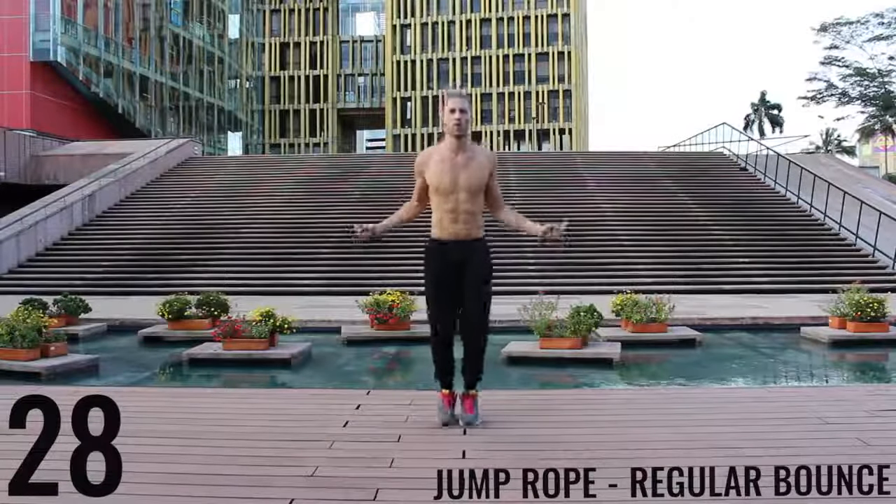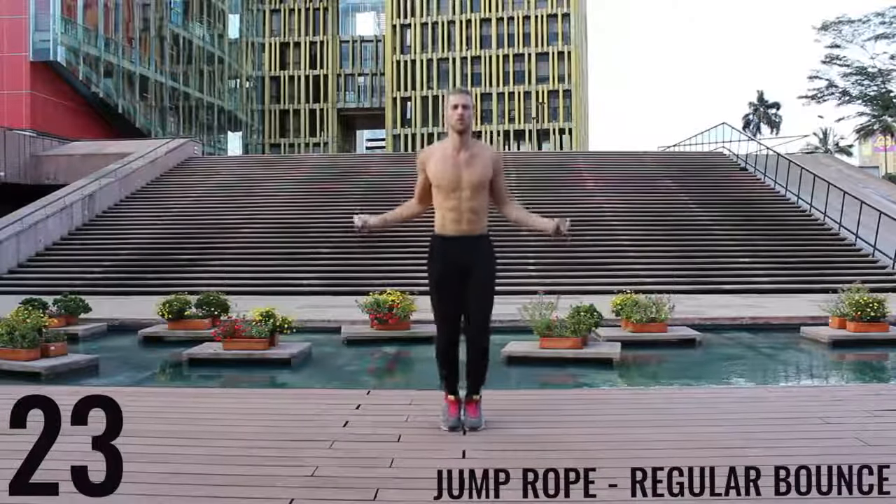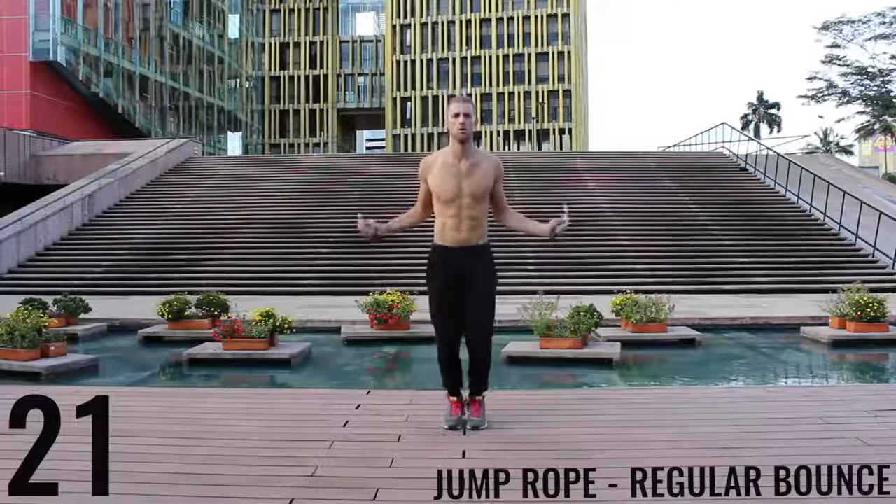As fast as you can — jump rope basic bounce. Again, focusing on barely bringing the balls of your feet off the ground and making all the movement happen in your wrist here.